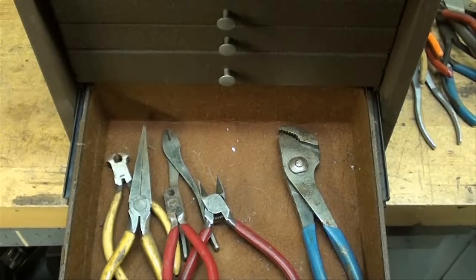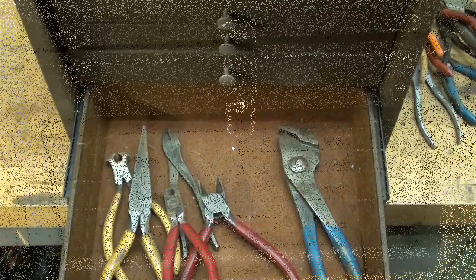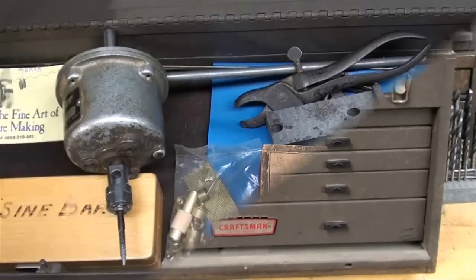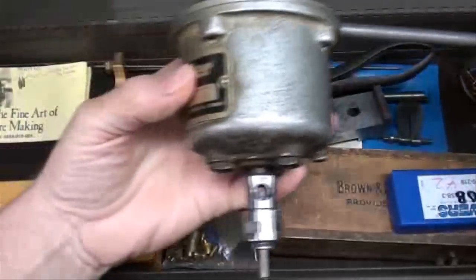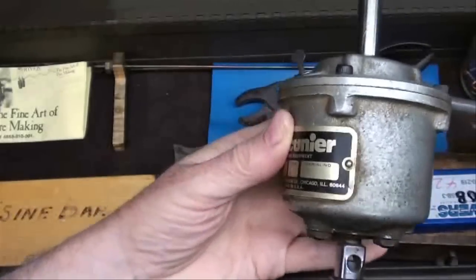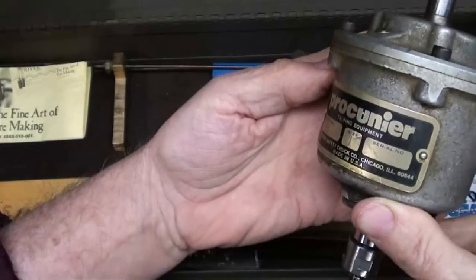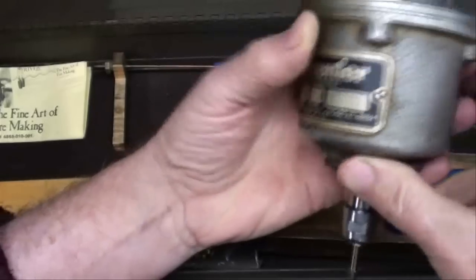Alright, that's the end of Toolbox 2. This is box number 3 — I believe it's a Kennedy box even though it says Craftsman, because if you look at the pattern of the drawer pulls it's exactly the same as on a Kennedy. This is my Procunier tapping head that I've shown in one of my other videos. If you want to see one of these work, do a YouTube search among my videos for Procunier — that's how you spell it.